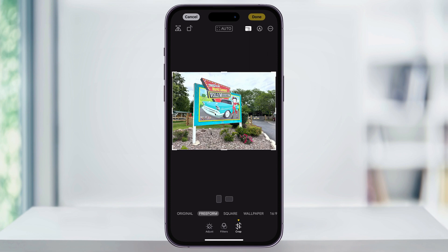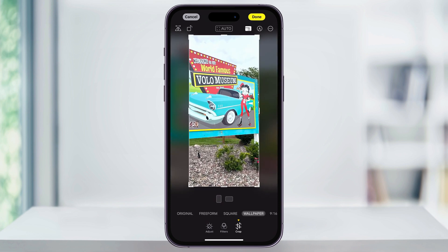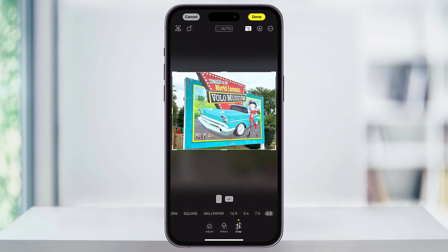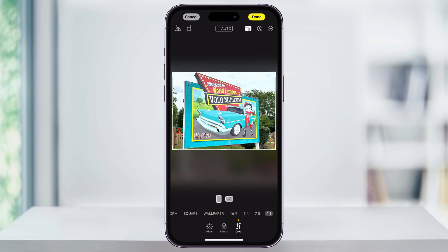Once you do that, you'll have a few more options across the bottom. You can scroll through these and see how they affect your image. If you find one you like, just make any adjustments to it, and then tap Done on the top right.